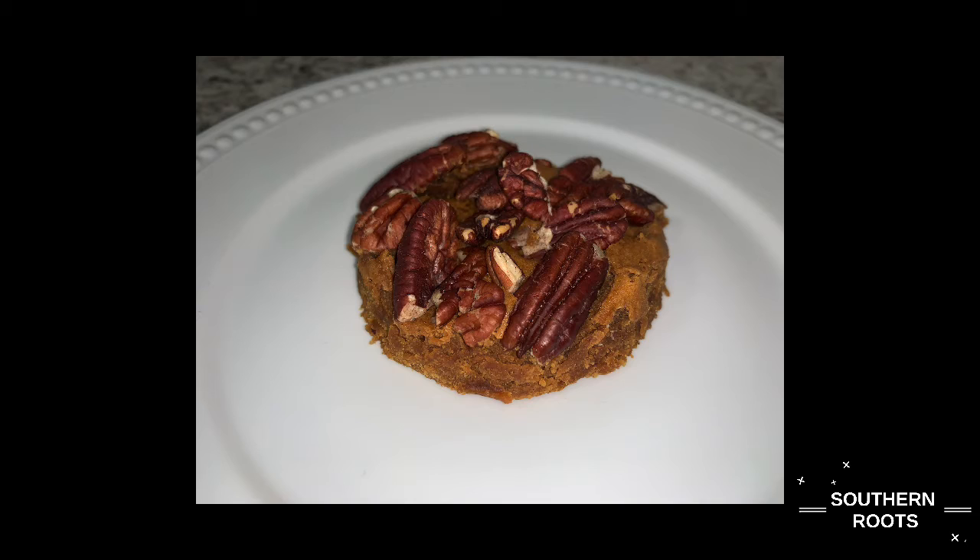This recipe I made was from the Boston Cooking School Cookbook. It contained no chocolate whatsoever — it was molasses and powdered sugar, which was the only sweetener in these brownies.